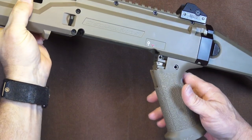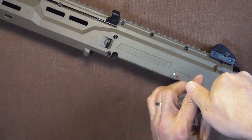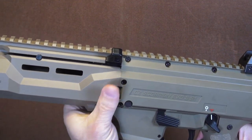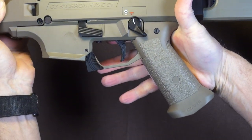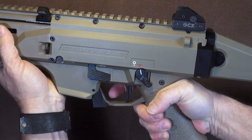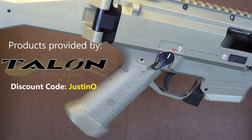Let's put this thing back on — get her back together. Put the trigger back. And now look at that match. That looks great and it feels really nice — just like Talons always do. Really improves the grip. So there you go folks: Talon grip, easy peasy on the CZ Scorpion EVO 3.